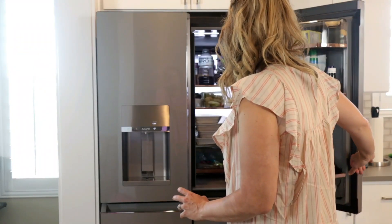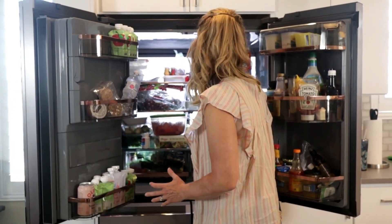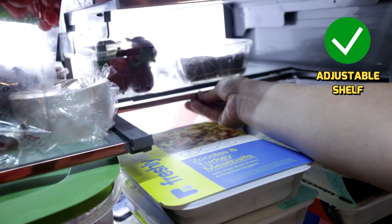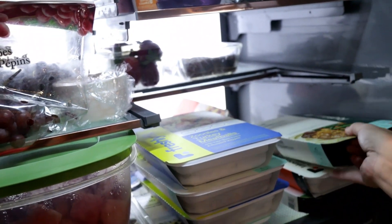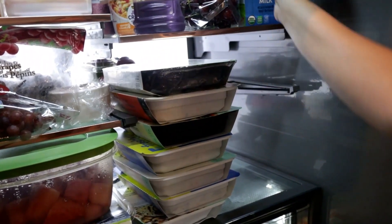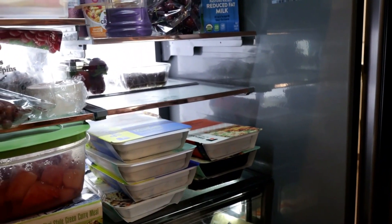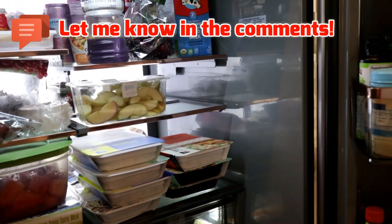There is one feature in the fridge I couldn't figure out for the life of me, and I want to show it to you in case you have the same thing. This is common in a lot of refrigerators. It's this shelf — look how it just slides back behind the other one. Why would you ever want to do that? Well, if you're the kind of person who wants to stack things higher, or you have milk that wouldn't fit, that's what it's for. I just want to know — am I the only one who didn't know that? I was so curious about what it was for.